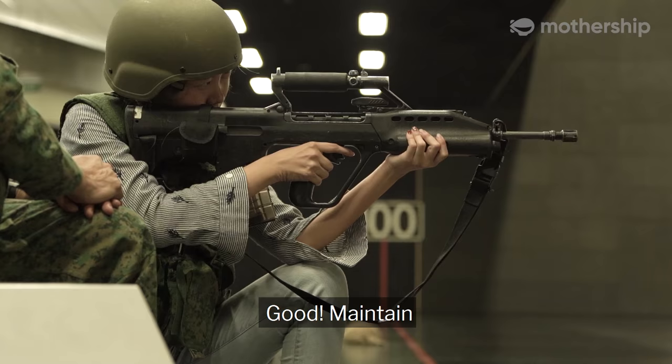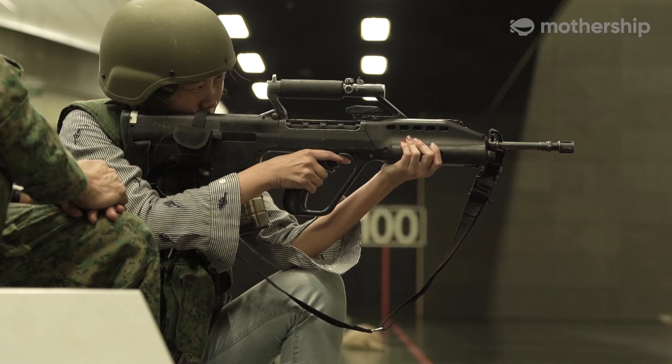Good method — breathe in and out, relax. Six fire, six fire. Well done.